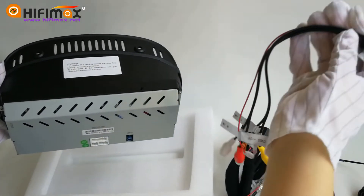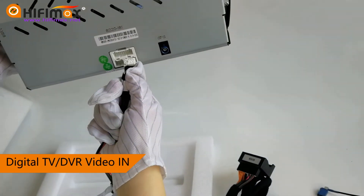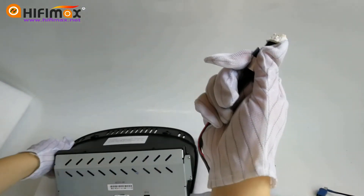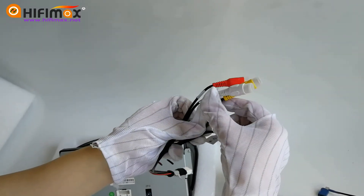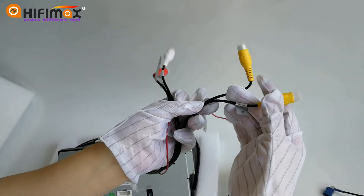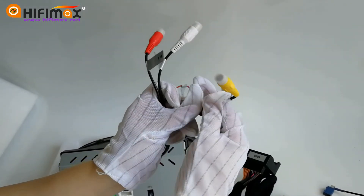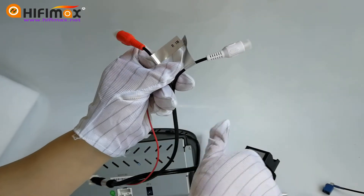The last cable is the RCA cable. Connect it to the right-hand side port at the back of the Android screen. If you want to install the DVR, just connect to this cable — DVR in, digital TV in, and audio in for left and right channel.